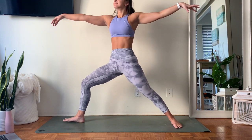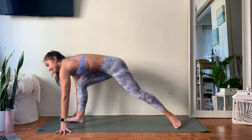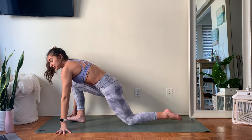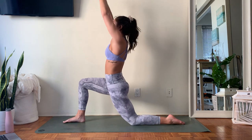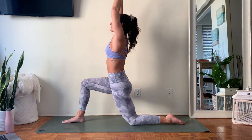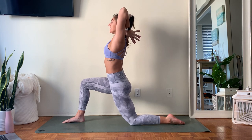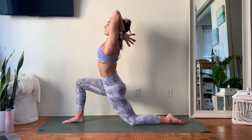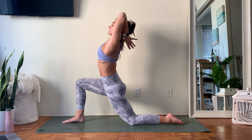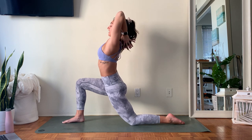Big breath in, big breath out. Take those hands down framing your front foot, pivot on those back toes into that runner's lunge. This time dropping down through that back knee — bring your arms up overhead, you've got a low lunge. If it feels okay in the shoulders, press your palms together, then start to bring those thumbs down in between the shoulder blades. Squeeze those elbows in, letting those hips come forward, think about lifting your elbows higher towards the ceiling. Push those thumbs in towards your shoulder blades so you can push your chest more forward — a nice big front body opener.